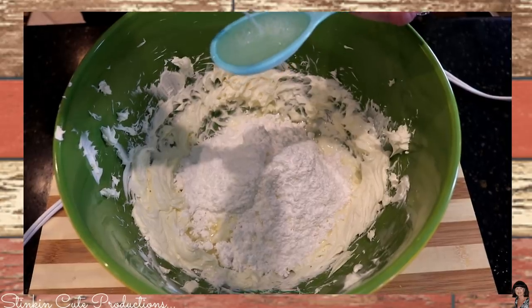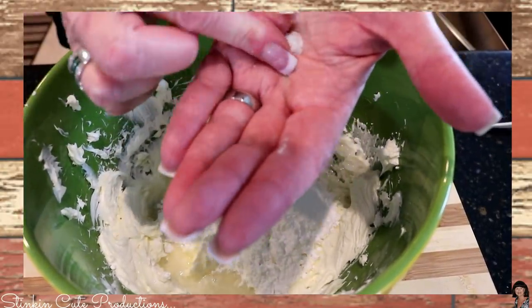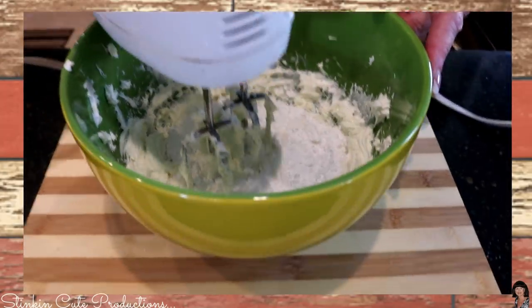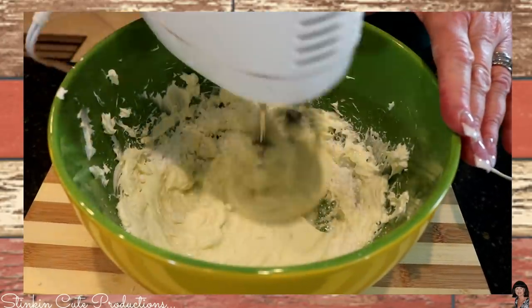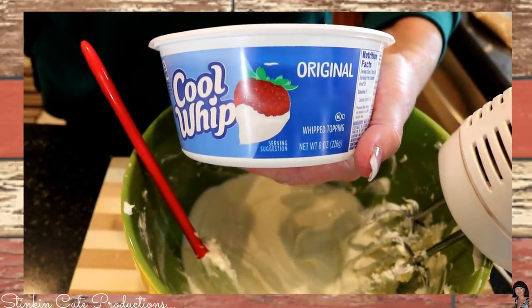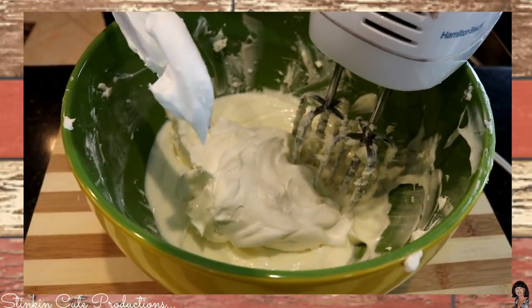If you really like lemon, go ahead and give it another squirt — it'll be okay. We're going to add a pinch of salt. Now we're going to beat it until it's all combined. Start out slow — you don't want the powdered sugar to go everywhere. Then we're going to add a cup of whipped topping and incorporate it in.